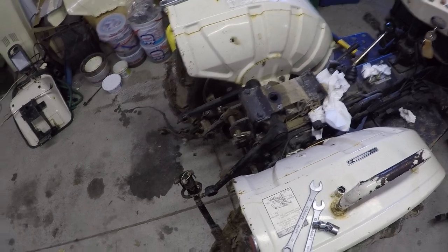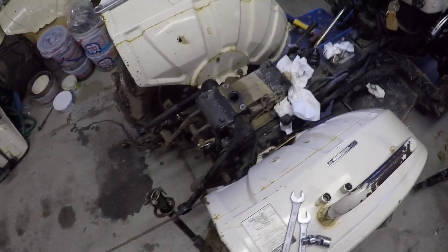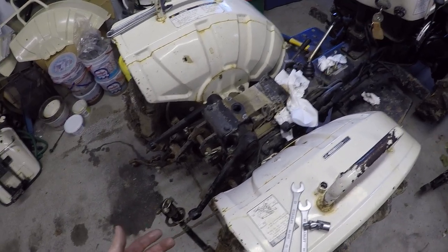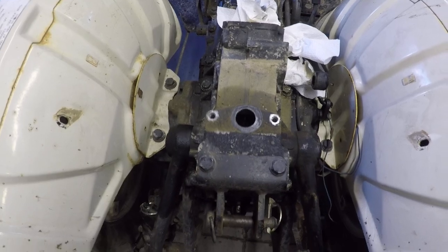I want to talk about the three-point today because this thing was bleeding down overnight. I did one of these before, and the way I did it is I just took off this whole three-point assembly, which really isn't that hard. But I got to thinking about it — I don't know if you can see it from this side, but the rod is connected on this end, but it's free on the piston on this end.